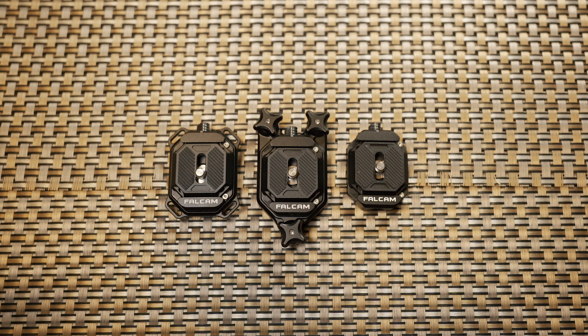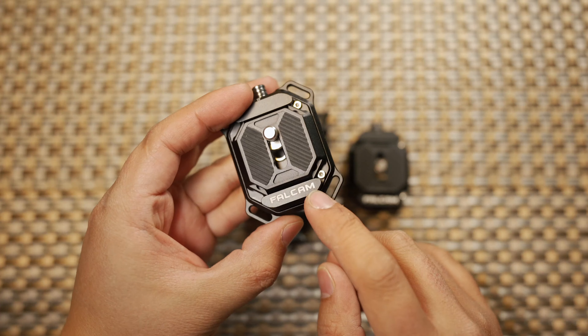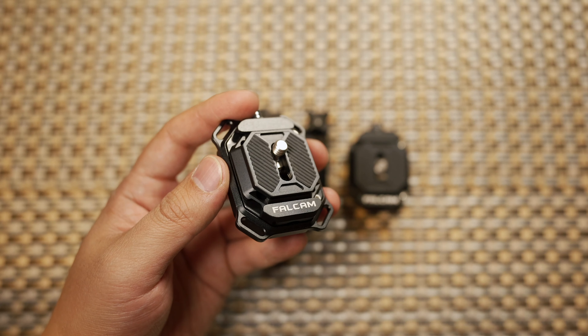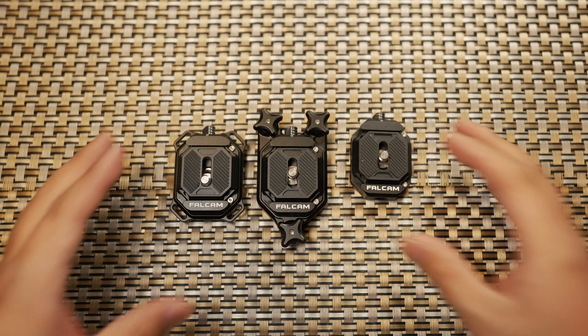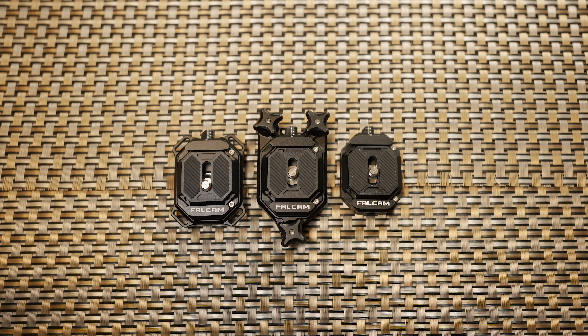In this video I would like to share with you a brand new quick release mounting system designed by Falcom. Falcom is a brand new brand that has very experienced design in quick mounting systems, and this design was co-designed with Ulanzi.